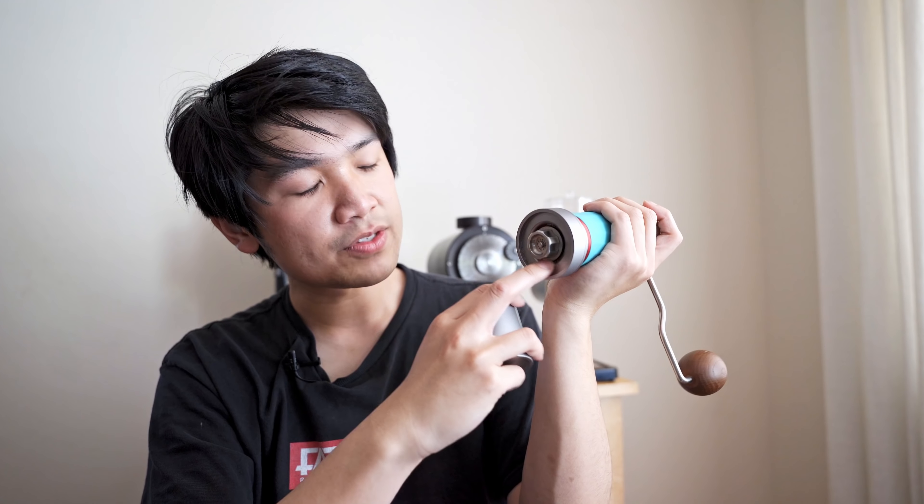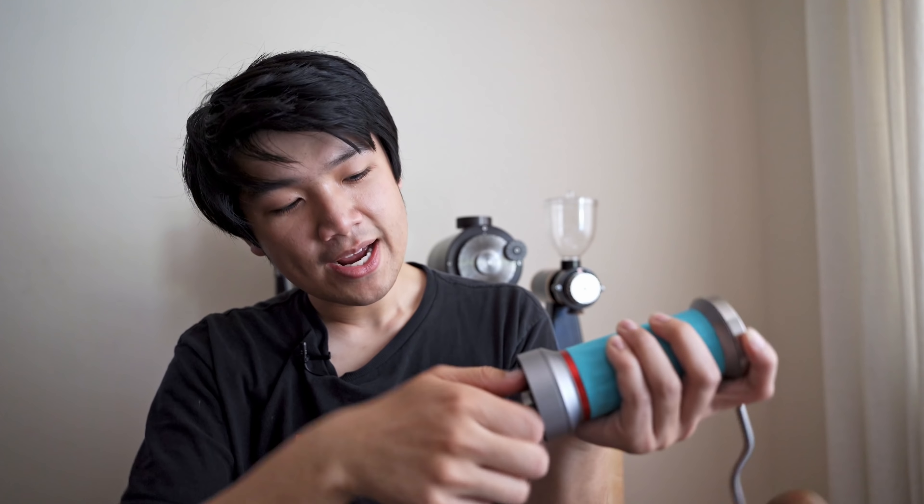You really want to be careful of grounds getting in there — this is not the lowest-retention hand grinder. But the results and the overall usage experience are fantastic. Let me set this to the finest and grind some Sae, which is pretty light roast. The grind speed is also really fast. I'll bring out another hand grinder that I think is very comparable in taste, just to show how much more difficult it is to grind without the double burr.